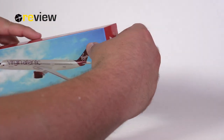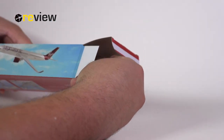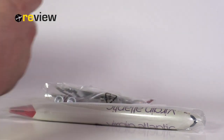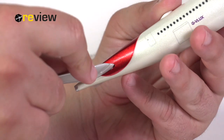As mentioned, the aircraft model does come disassembled. This also explains why the box is so much smaller than we are used to from any scale 200 aircraft model — it's not just because the model is a little bit smaller, it is simply because it comes in individual pieces and you have to assemble it yourself.